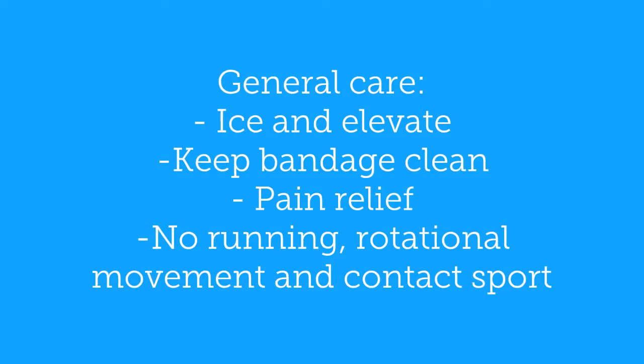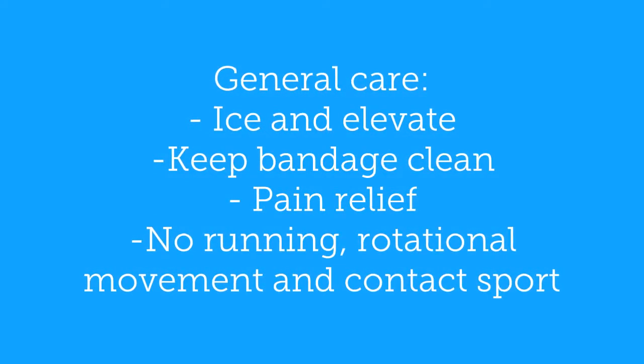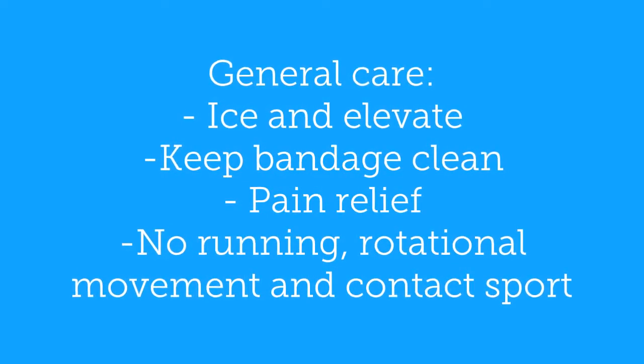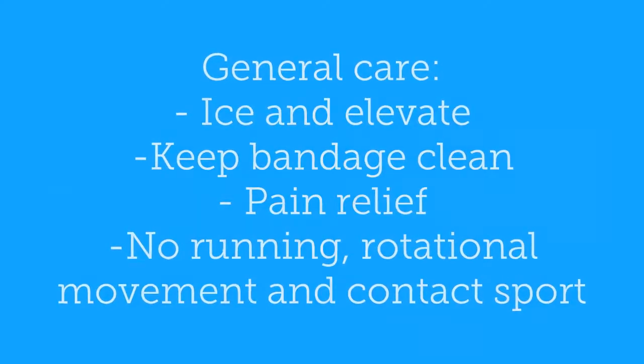Post-op care generally includes ice and elevation, keeping the bandage clean, pain relief, and limitation of contact sports and running. Do not progress your exercises without the instruction of your physio, and do the number and types of exercises prescribed.